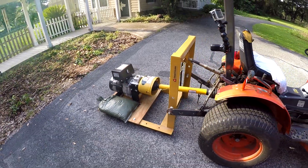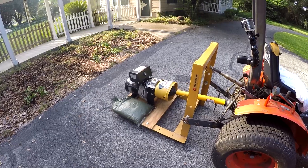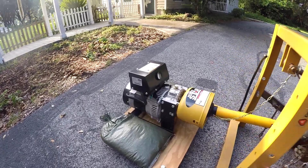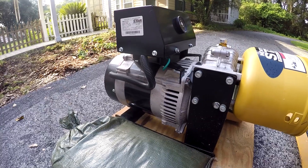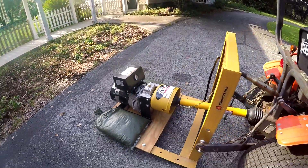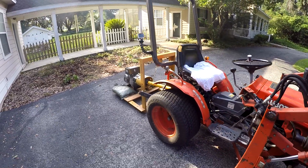Today I'm going to exercise this generator. I like to run it about every three or four months. I think the windings can collect water if you let it sit too long, so I like to burn that out and keep it in good shape — otherwise you'd probably lose output power over time.